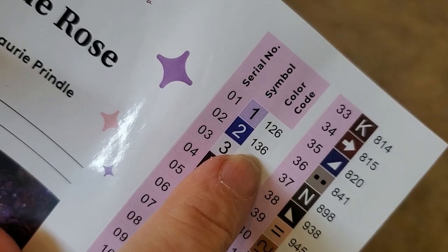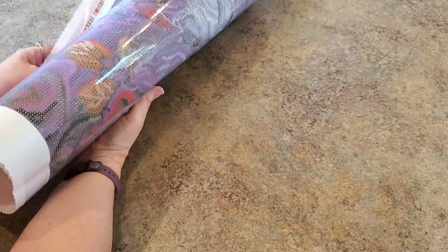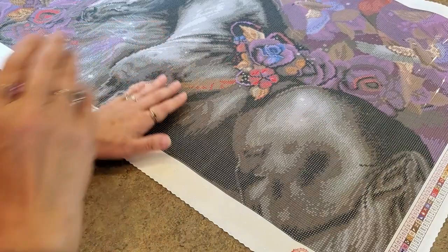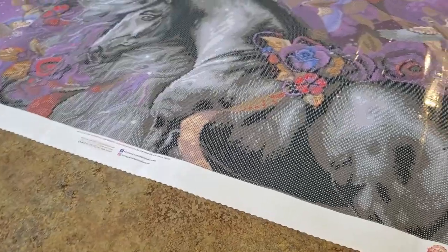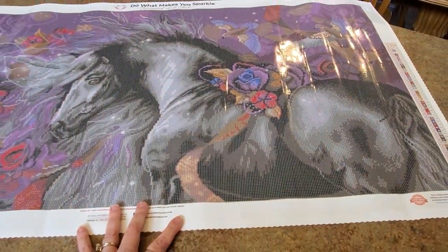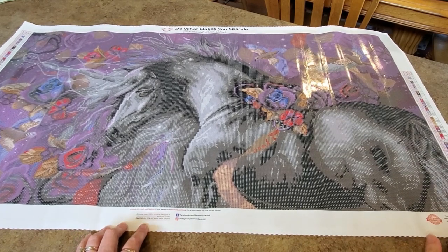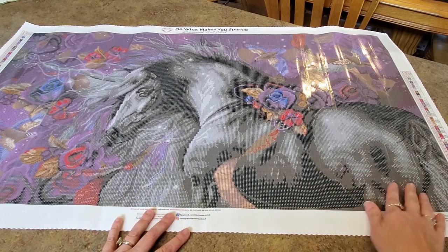Look at the ABs — three AB colors. Anything under 150 is AB, so we've got 141 which is white, 136 which is a pretty blue, and 126 which I think is going to be a very light purple. We've got to check this out — it's going to be gorgeous. Let's get it to lay flat. There we go — look at it! Oh my goodness, it's gorgeous! This horse or unicorn is going to be shades of black and gray.